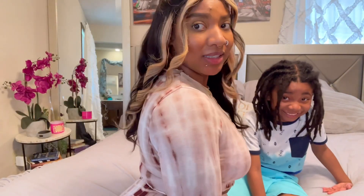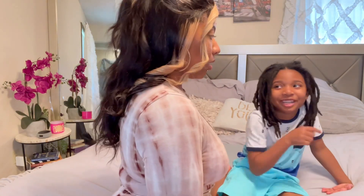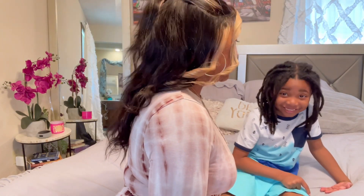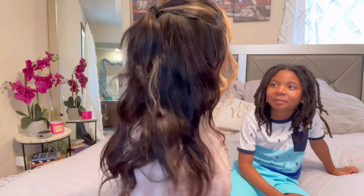Anyway, this is the hair. I'm going to show you guys from the back — but let me make sure I'm covered because y'all don't need to see all that. This is the hair. It's very soft and luxurious.